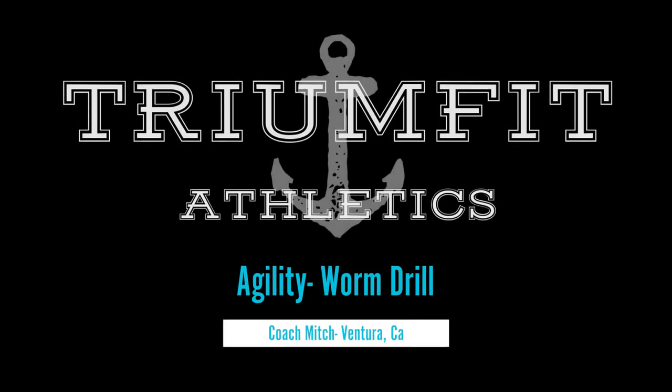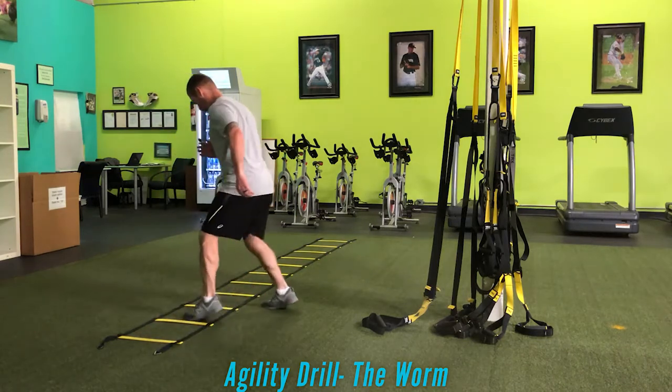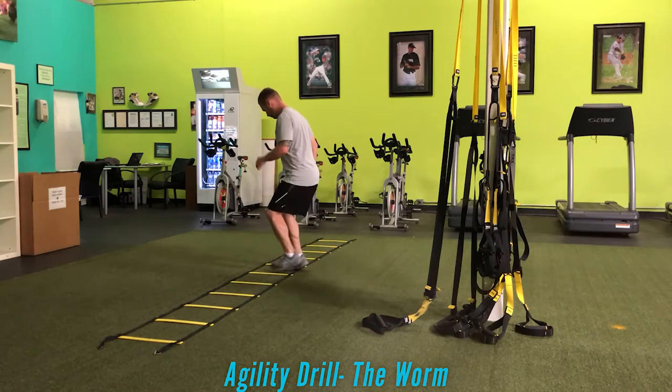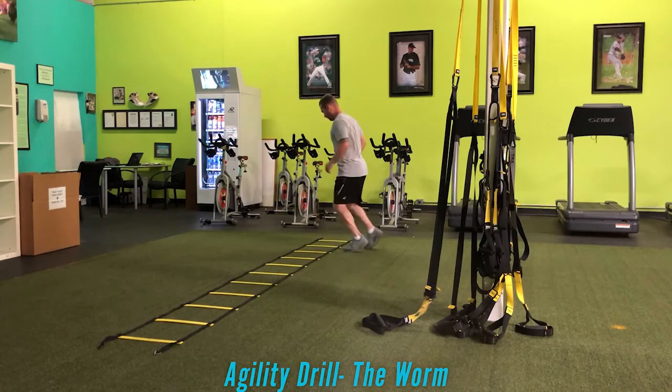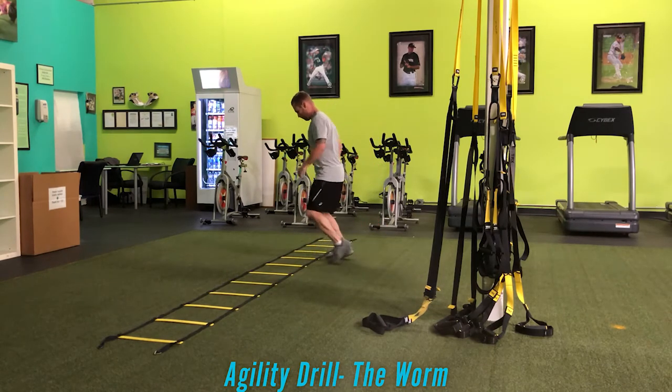What's up everyone, Coach Mitch here. I am demonstrating the worm agility ladder drill. All agility ladder work is really trying to improve coordination throughout the entire system, a little bit of stability, and also challenging our focus to make sure we're going through the entire series of movement with accuracy.